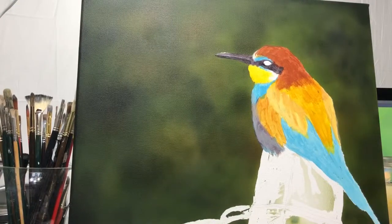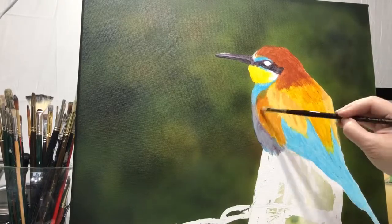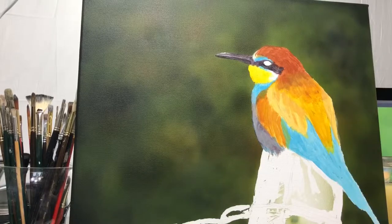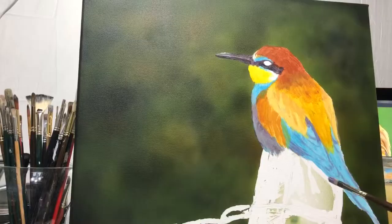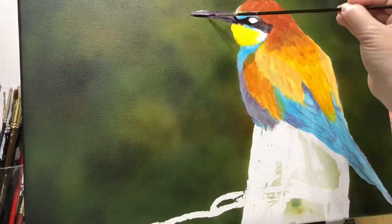Right now I'm painting the bird and I'm using Liquitex Basics acrylic paints. I don't normally use acrylics — I don't like them that much. I haven't used them since college, about 20 years ago, when I first started my painting class. I was introduced to acrylic paints, and a couple months in she introduced us to oils and then I fell in love.